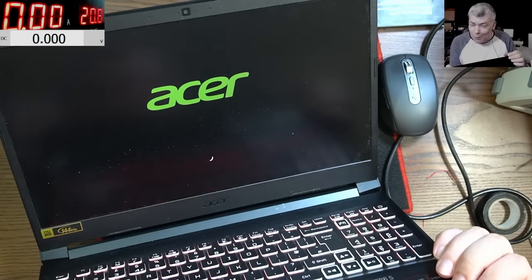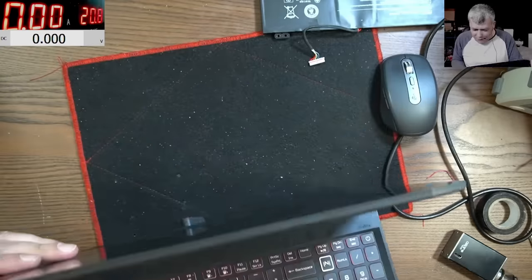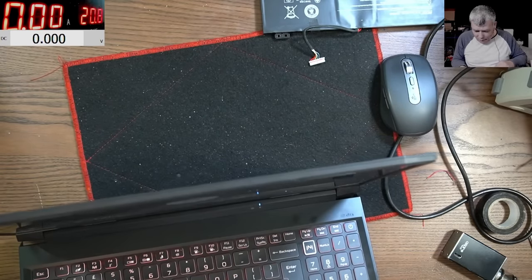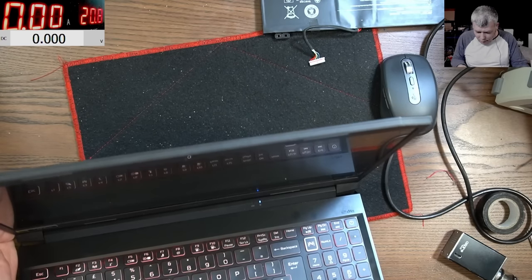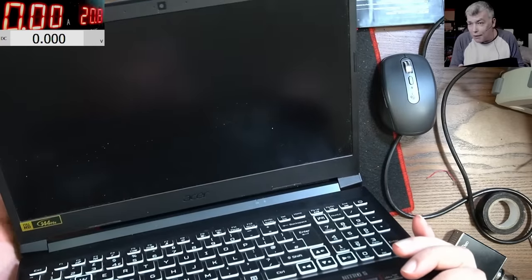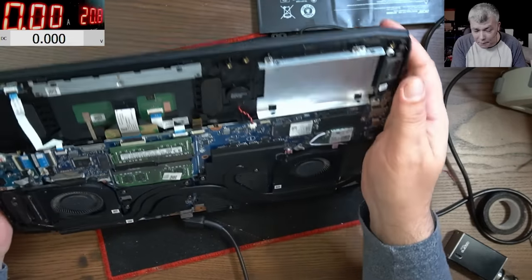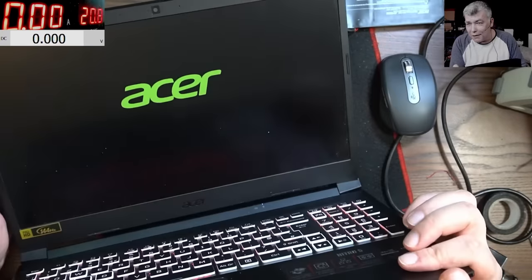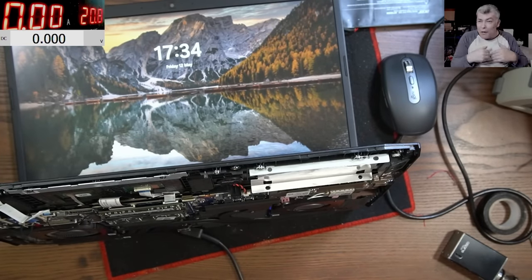I don't have enough power on my power supply — let me grab the original charger. Plugging the charger, laptop is off. Closing the lid — nothing happened. Opening the lid and the laptop is coming on! There will be some issue with sleep, but if the customer deactivates sleep from the menu they'll be fine.